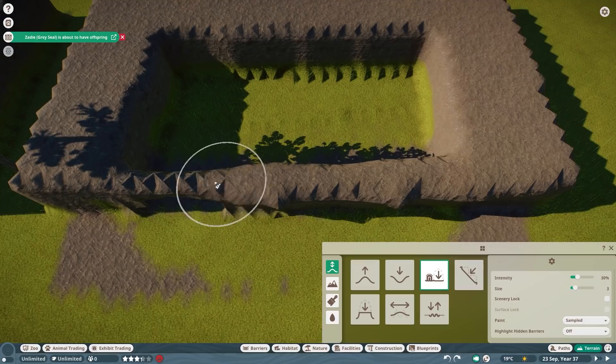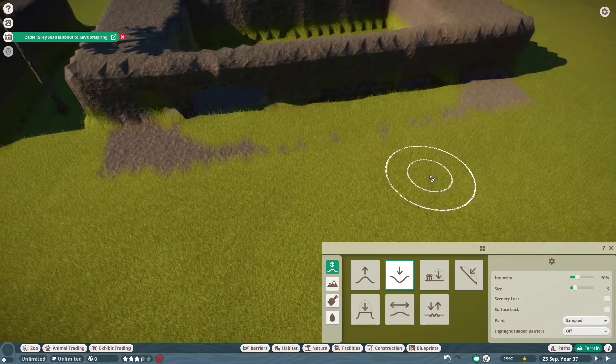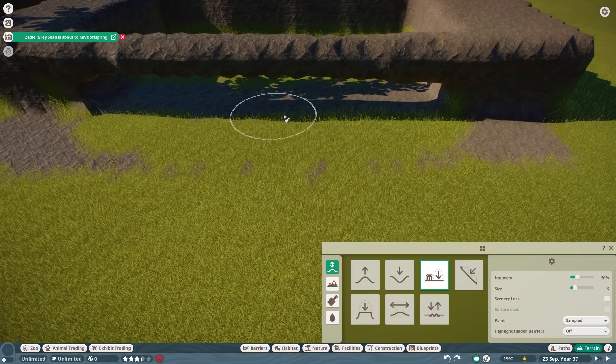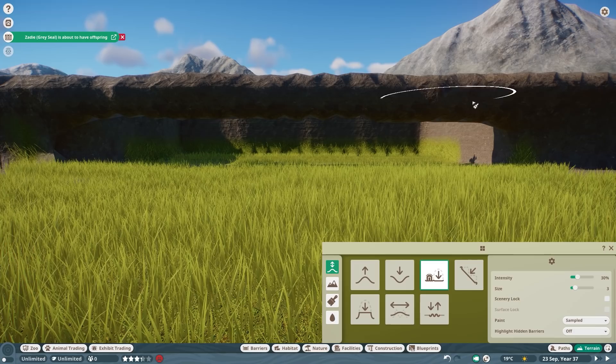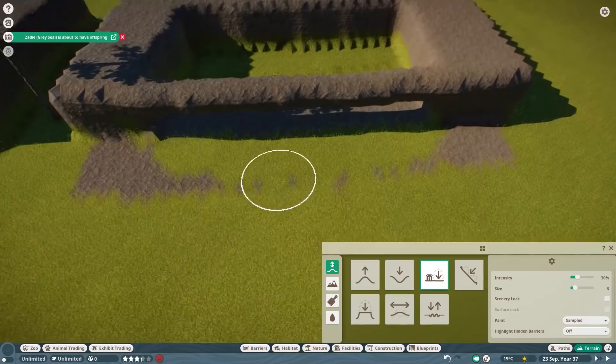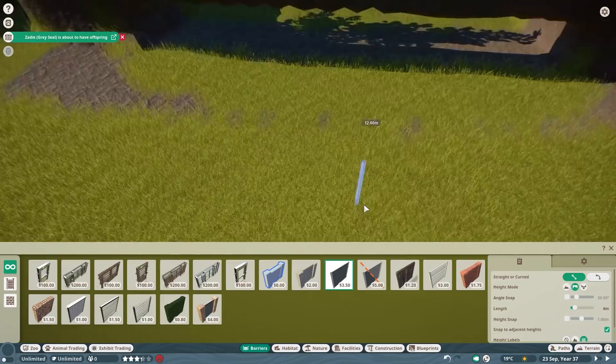You're going to delete the terrain like so, and then flatten it a little tiny bit right over here. You can make it a little bit thinner if you want — you'll probably hide it with some rocks later. As you can see, there is already some terrain going away. So we're going to smooth and flatten the terrain here so you have basically a cave feeling, and obviously you can make this as pretty as you want.